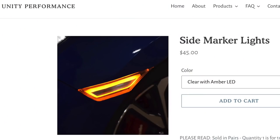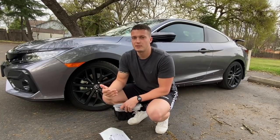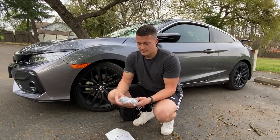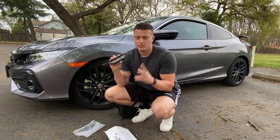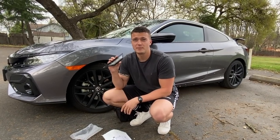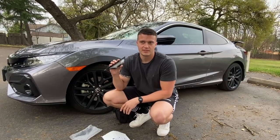There are some that you can get on eBay. I've seen a couple videos of people installing the eBay ones on YouTube, and they look okay. But I think the way these are done, they look really good. The only problem I had with ordering these was I ordered them the first week of February and just got them the second week of March.